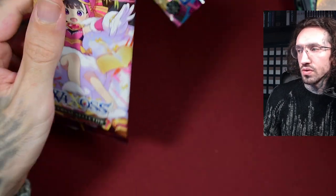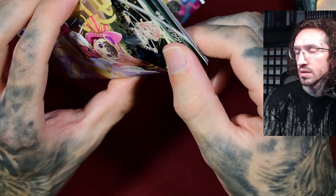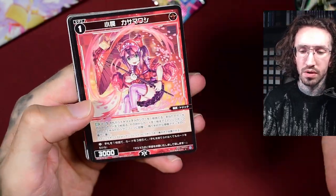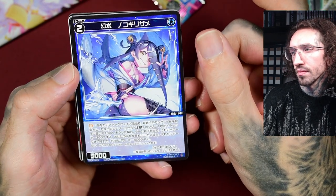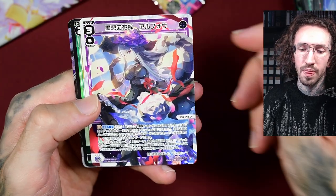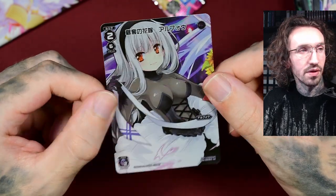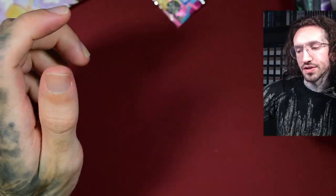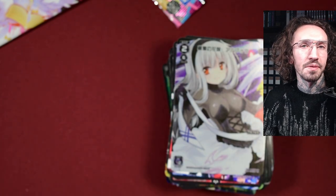That translates to around 400 to close to 500 dollars — I'm not so sure about the prices; I think it should be around 400 euros or dollars. Very pretty one! We end up with another Alfu and a full art rare with the metallic look. So yeah, thank you for watching. For more unboxings please check out my channel and subscribe if you haven't yet. See you in my next unboxing, bye!